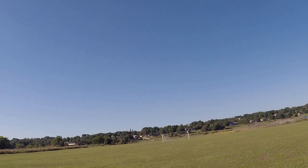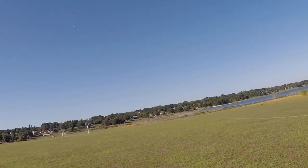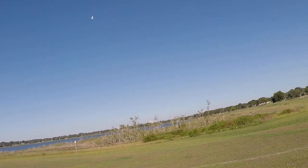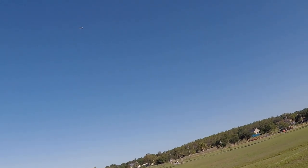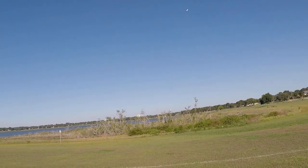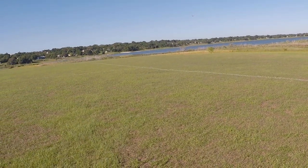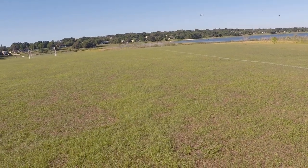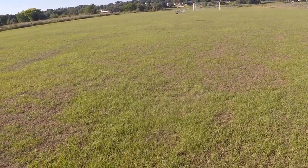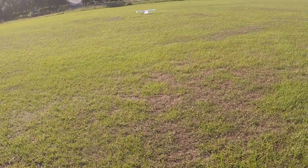I've been practicing my inverted flight lately. There's a nice little knife edge here — see how long I can hold this sucker. There we go.